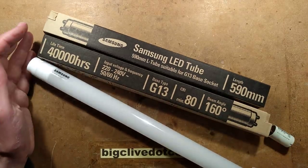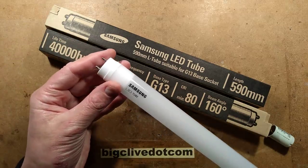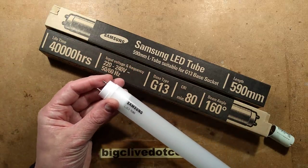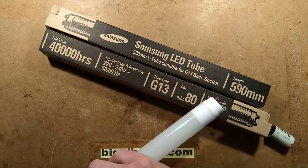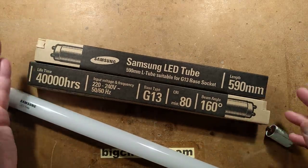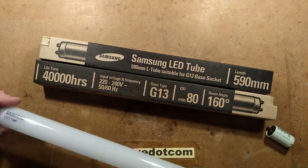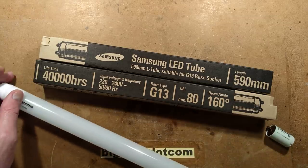Would it be reasonable to describe this as a vintage LED tube? This is an LED replacement fluorescent tube that goes into an existing fixture and uses the existing inductive ballast. It's made by Samsung, length 590mm, which equates roughly to a 2-foot tube.